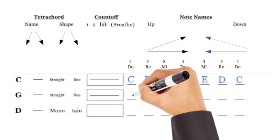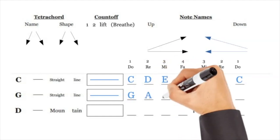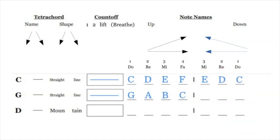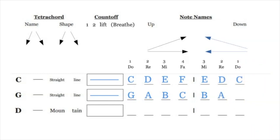G A B C is also a straight line. DO is G, RE is A, MI is B, and FA is C. Then we write it backwards: B A G — so you have G A B C B A G, DO RE MI FA MI RE DO, going up then coming down.